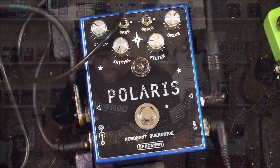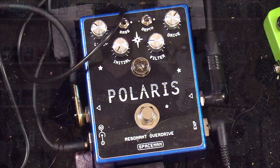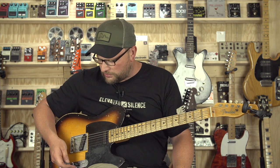Just trying to get some grinding sounds here. Let's hit it with a Polaris Resonant Overdrive. All right, now we're pushing already cranked amps into the stratosphere. Let's see what we've got going on here.